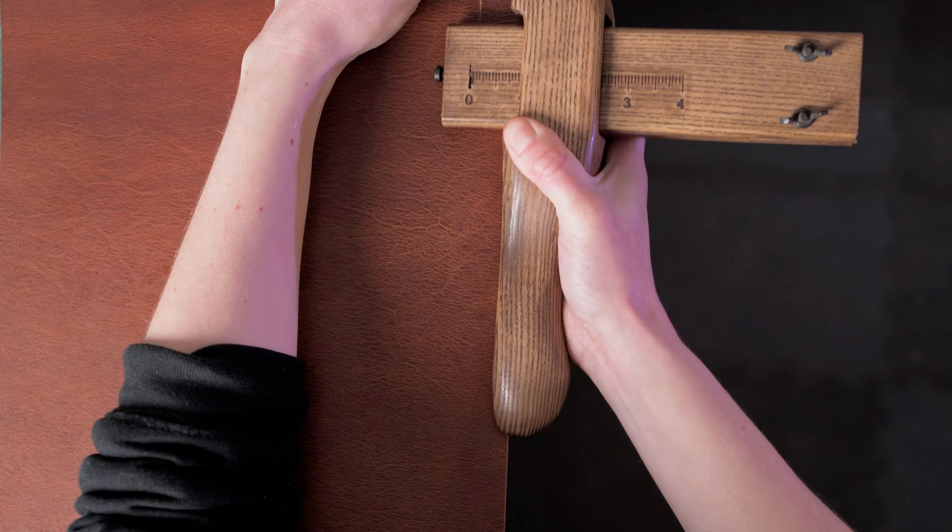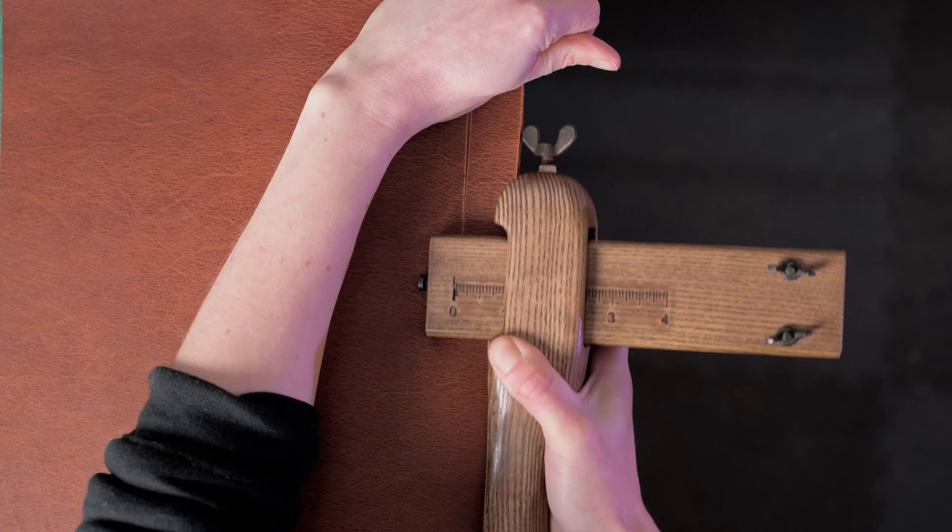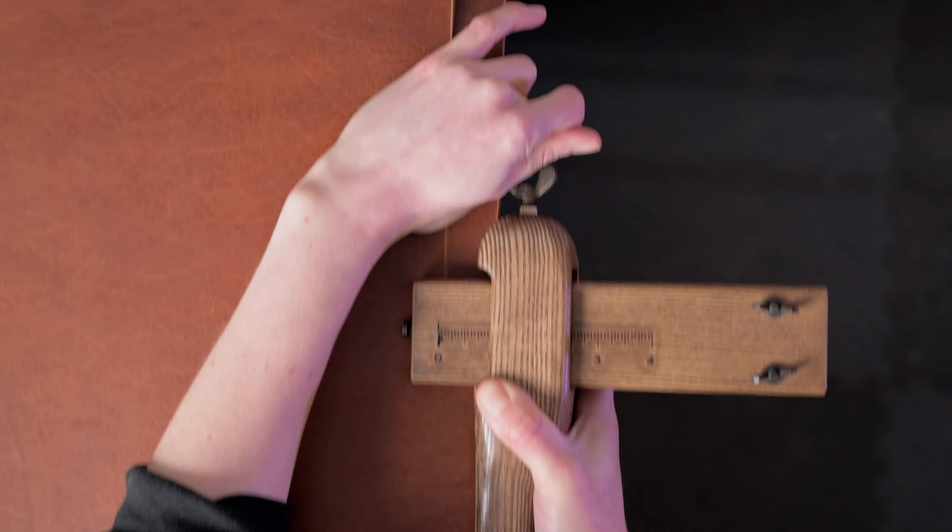Once you have your cutter set, you are ready to start cutting your straps. With the strap cutter, you're going to be pulling it towards yourself and you'll want to put some sideways pressure on it as you go to make sure the cutter doesn't slip off the hide. You'll also want to make sure you don't accidentally bump the cutter on the edge of your cutting surface, because the leather is going to be hanging over the edge. It's also a good idea to hold the strip you're cutting with your spare hand, as it keeps it from getting in the way and lets you push the strap cutter against it whilst cutting.